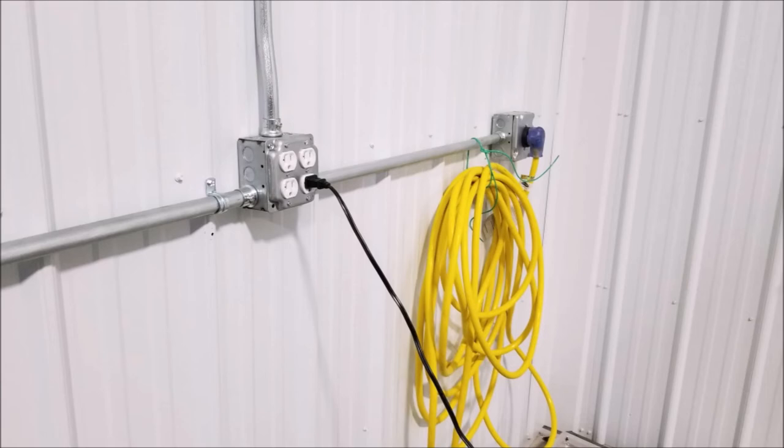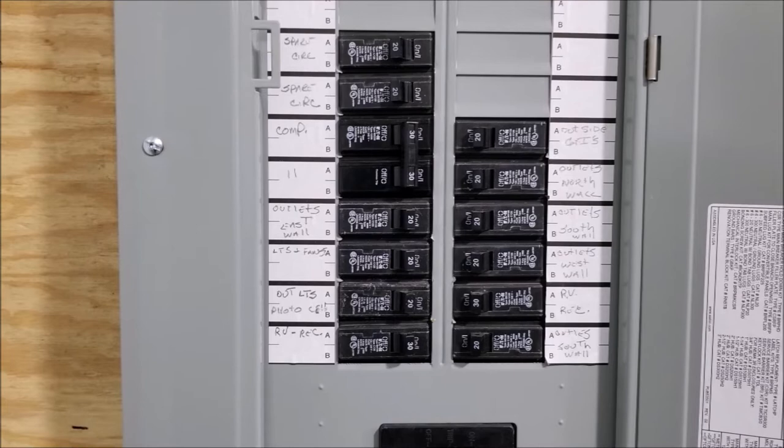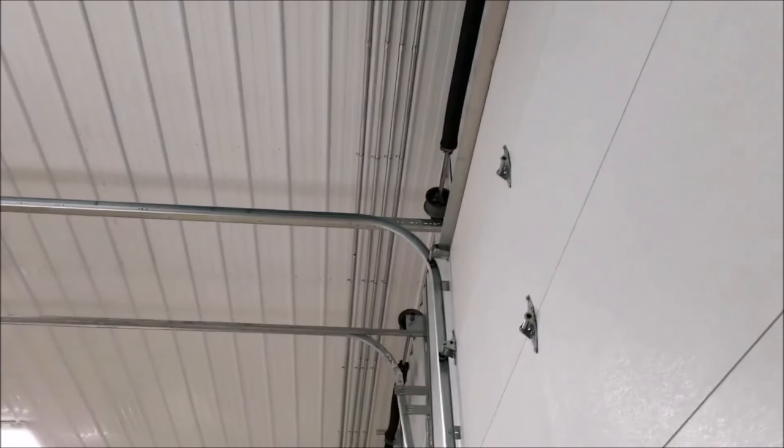We put in 14 circuits on this build: a circuit for a future bathroom, two circuits for each wall, a 240-volt outlet for a compressor, and lighting circuits inside and outdoor.